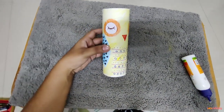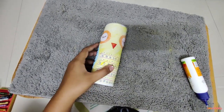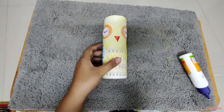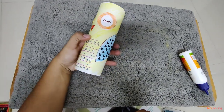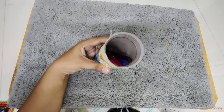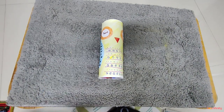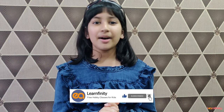And it's done! See, the pen stand is done. I am going to keep all my sketch pens inside this pen stand. I hope you enjoy our class videos — hit the subscribe and bell button below to get regular updates about our video releases.